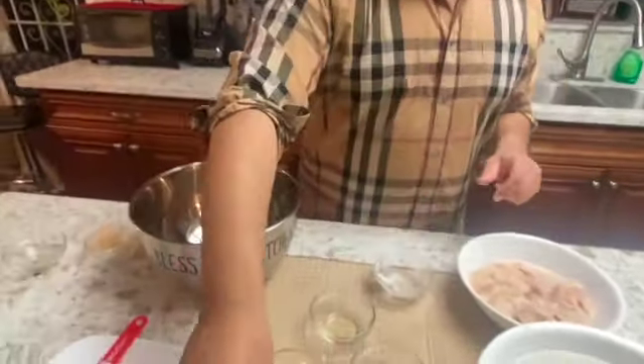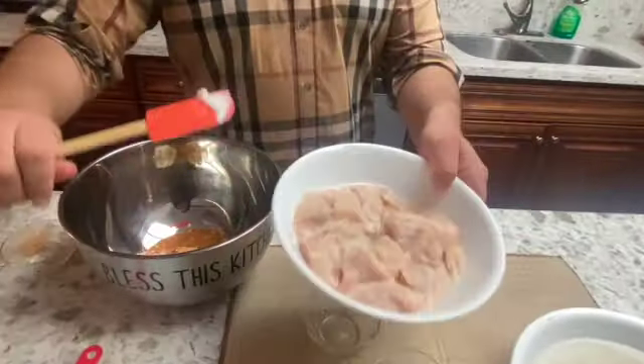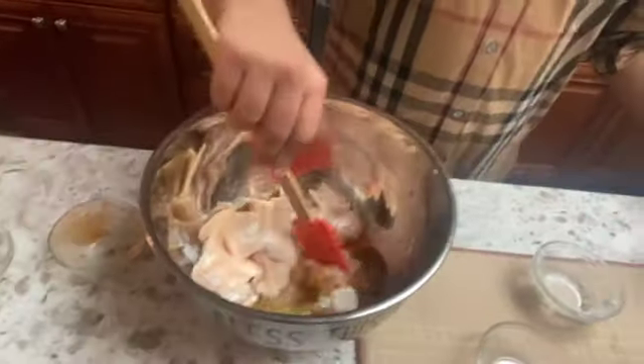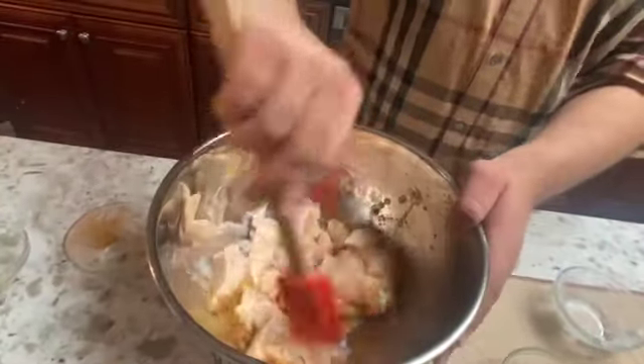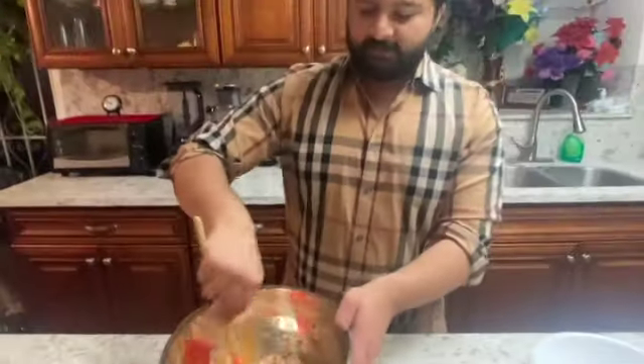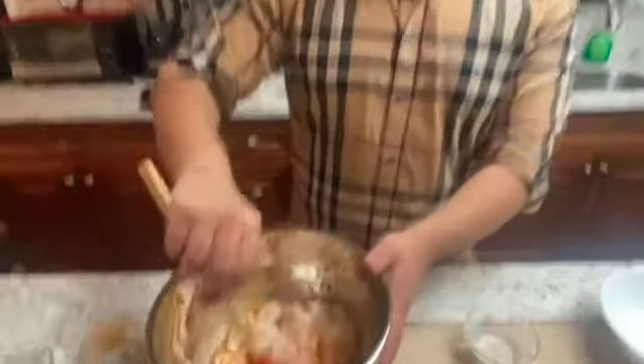So as we have put all our ingredients in, we are going to go ahead and put our chicken breast in and mix firmly — mix really firmly. Once you have done all the mixing, we will let it marinate for about an hour.